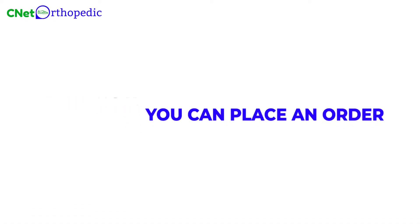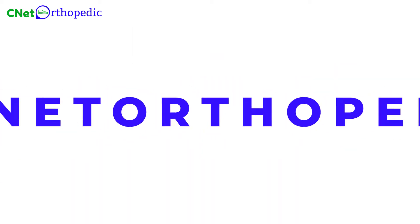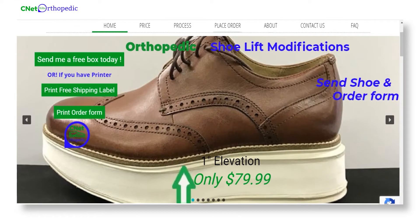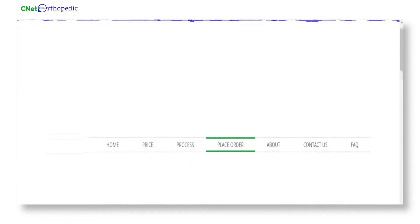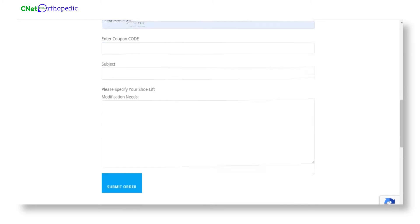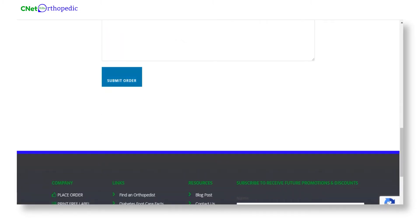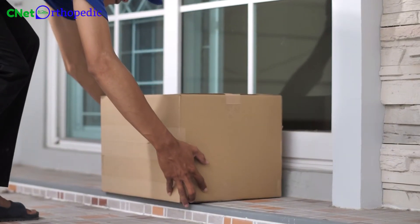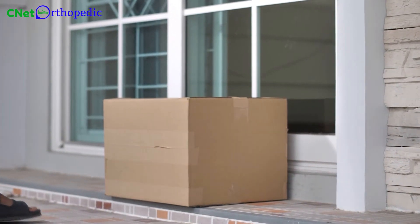Here's how you can place an order. Go to our website www.cnetorthopedic.com. On the navigation bar, click on the place order sign. An empty form will appear. Fill out all the details that are required and submit the form. After we receive your form, we'll send an empty box to your address in which you'll need to send us your shoes.